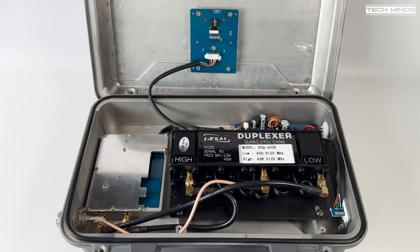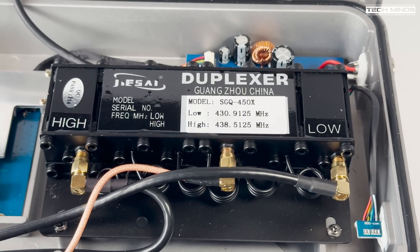If you don't know what a duplexer is, let me briefly explain. This repeater has a single antenna connection that comes in and connects directly to the duplexer. The transmit and receive sides of the main board also connect to the duplexer via their own connections. What the duplexer does is allow transmit and receive using the same antenna at the same time. The split between TX and RX on this is around 8 MHz, which is actually quite wide.